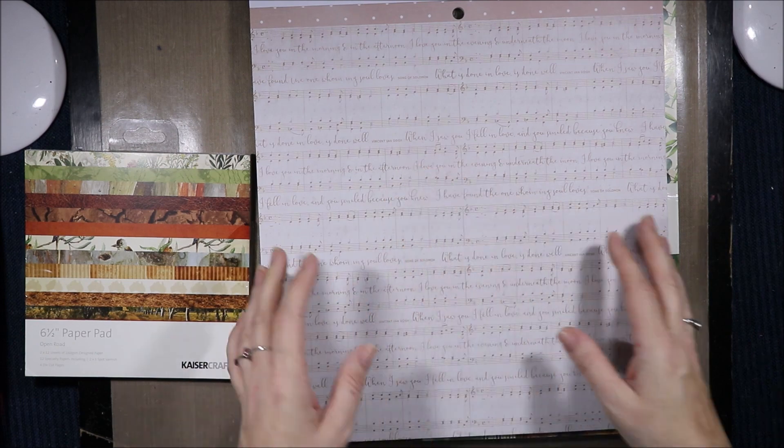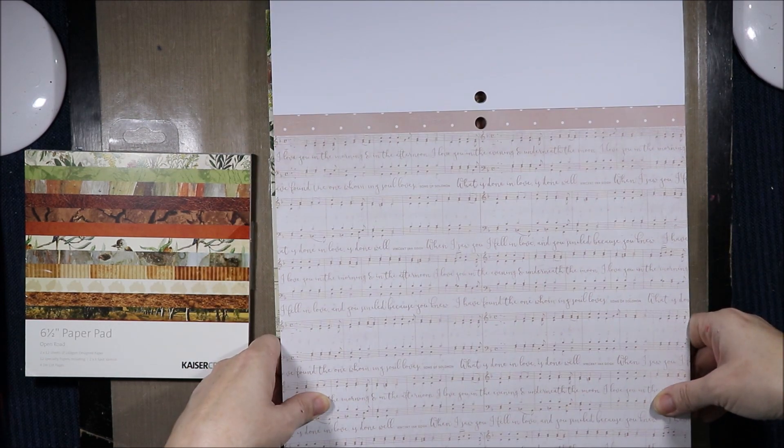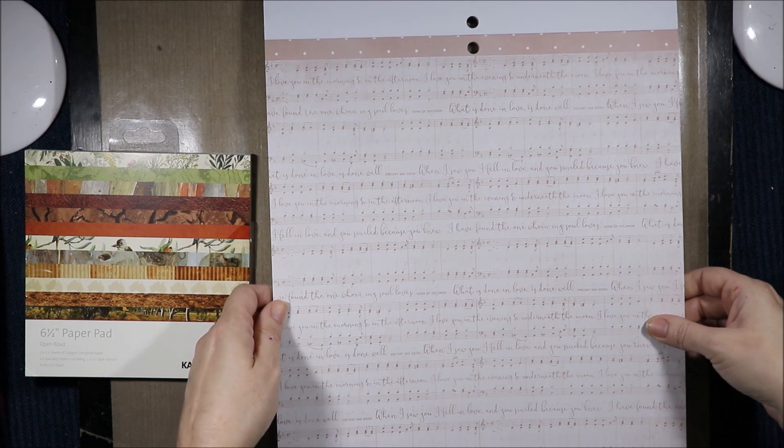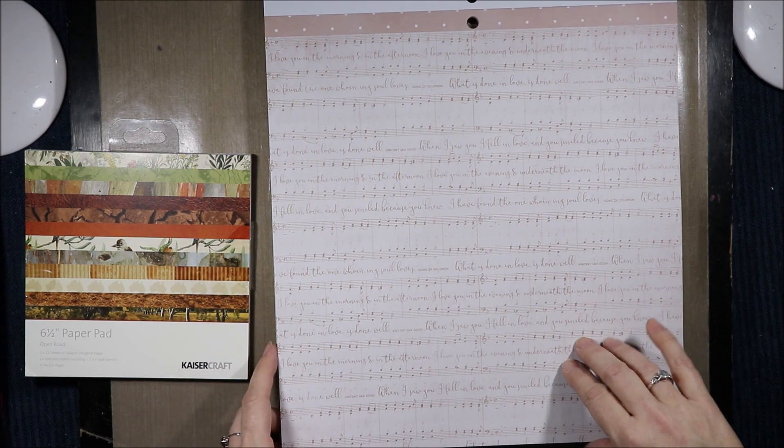There's some music on the page. The text reads: 'I love you in the morning and in the afternoon. I love you in the evening and underneath the moon.' This is the Song of Solomon. 'What is done in love is done well.' It's all different bits — Song of Solomon and 'What is done in love is done well' is Vincent van Gogh.